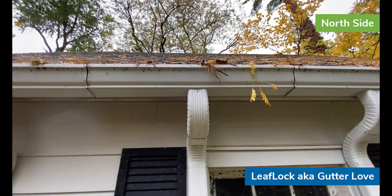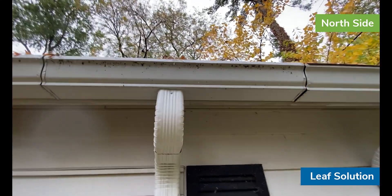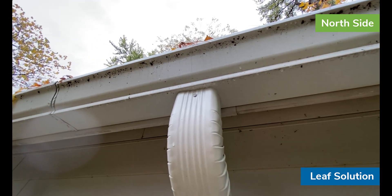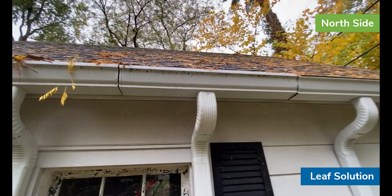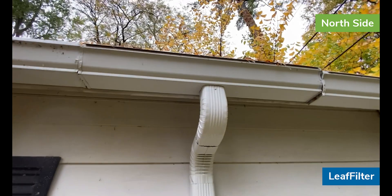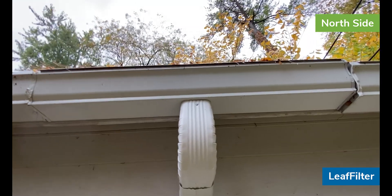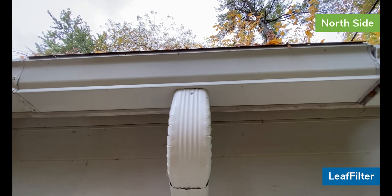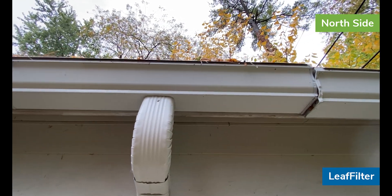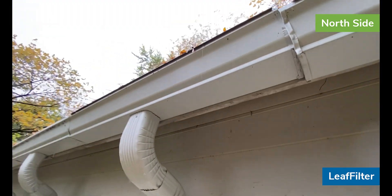We definitely have more debris up there today than we had yesterday. Here we're looking at Leaf Solution — we also have a fair bit of water dripping off the bottom of that gutter guard. Hard to tell if we have that much more debris on it than yesterday. And here we have Leaf Filter — because it's got a little bit of a drip edge on the front, you get a little dripping from it, but we don't have that much actually hitting the face of the gutter. At the moment I don't see anything other than what's dripping off the pine needles hanging off the edge of the gutter guard.